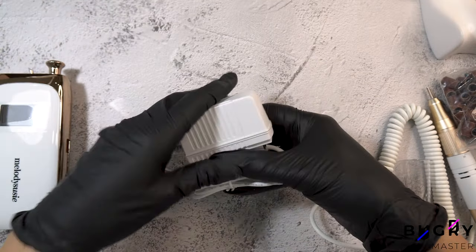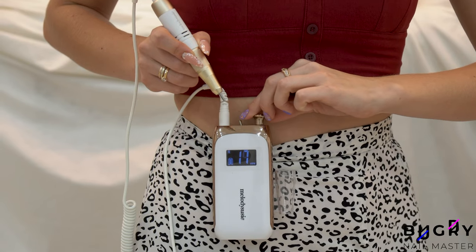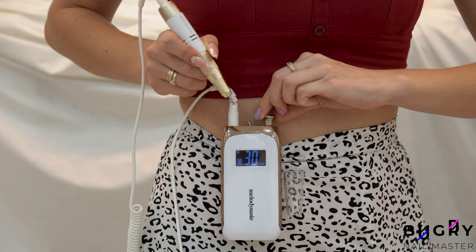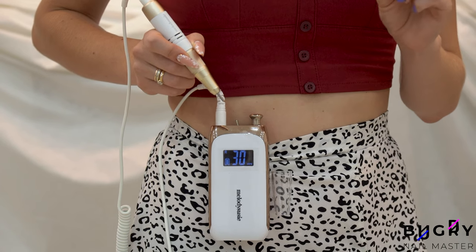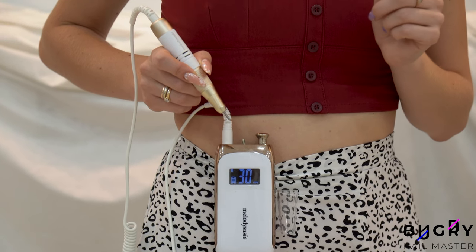The special thing about this nail drill is that it's cordless. This e-file is battery operated and can be easily charged. I really liked this belt clip feature, as you can attach the e-file to your pants to save more space on the table.